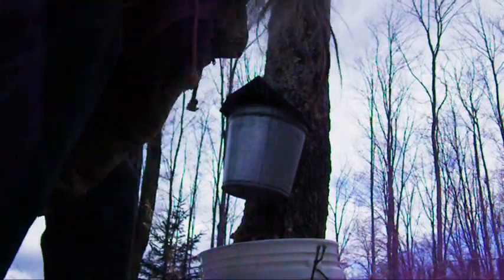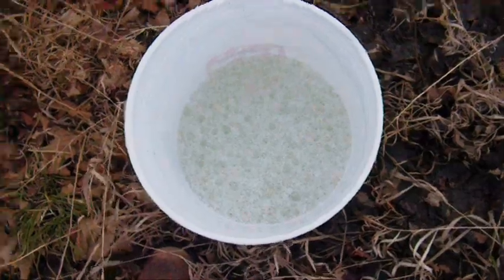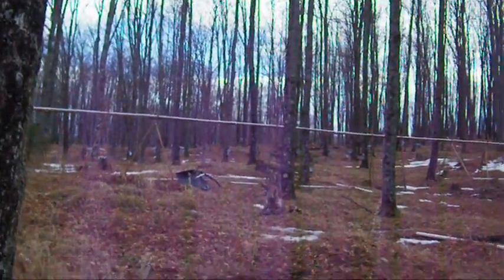There we go — oh boy, that looks foamy, don't it. Alright, so I'm going to go around and do that, save a bunch from around here on that side, go up and start dumping up in there.